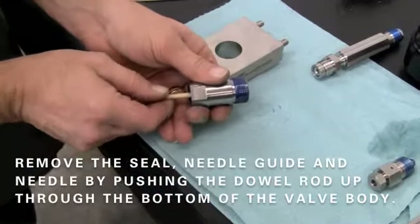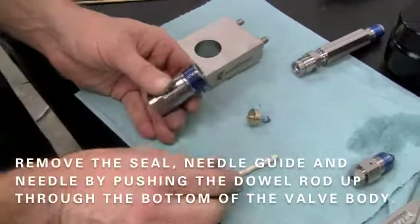Remove the seal, needle guide, and needle by pushing the wooden dowel rod up through the bottom of the valve body.